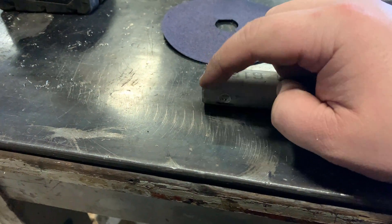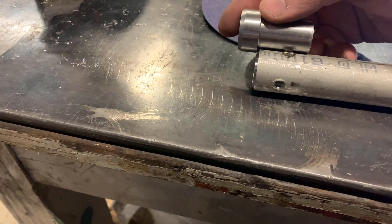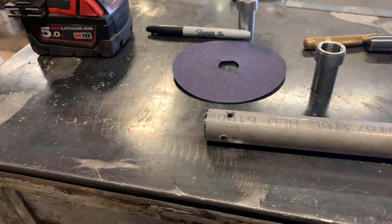We'll plug weld them in as well as welding around here — it just gives it that added strength. It's called a rose weld. As you can see, the hole sits down past in there, which is good. So we'll put them in and then we'll weld them up.